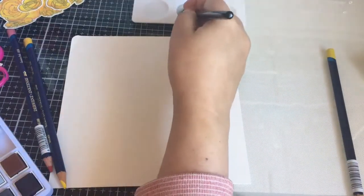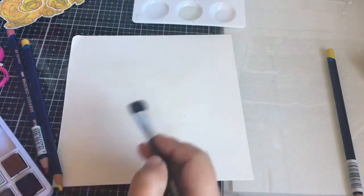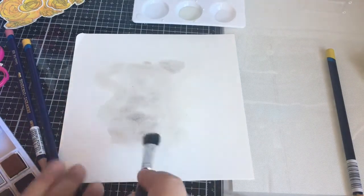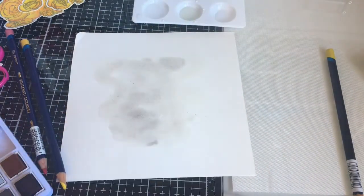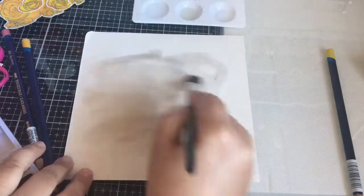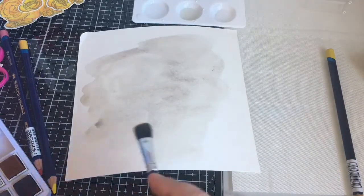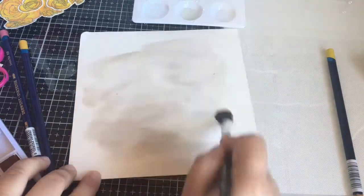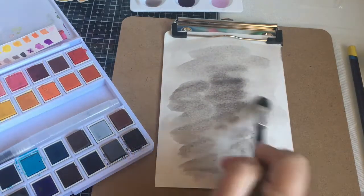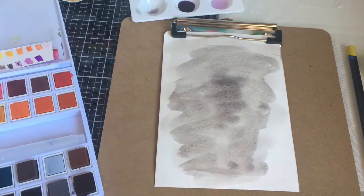I'm looking for a light gray background. I'm using Altenew watercolor paints and just a regular bigger brush that I had. I probably do like three layers of gray, still on the same Arteza paper, and then I'm using my heat tool to dry it.